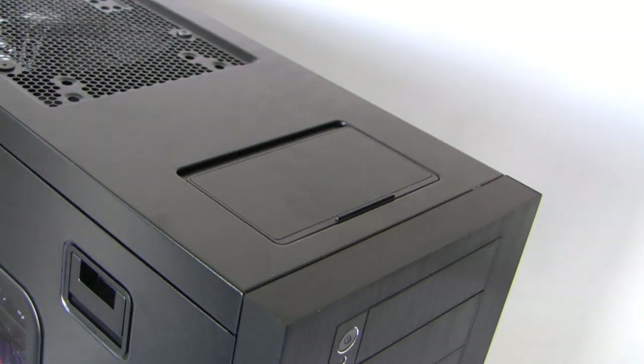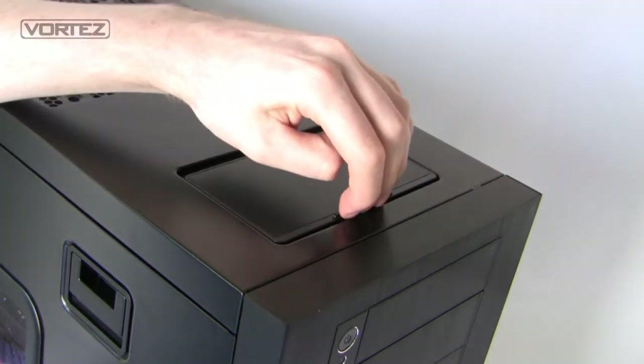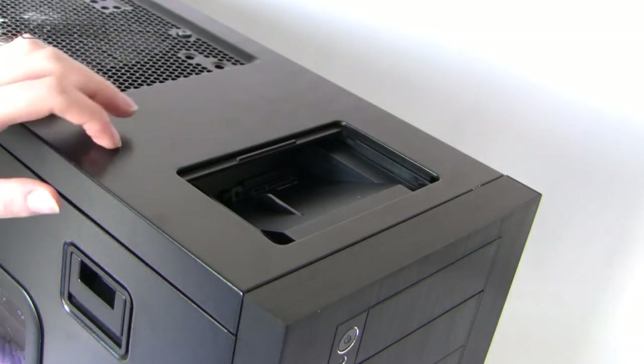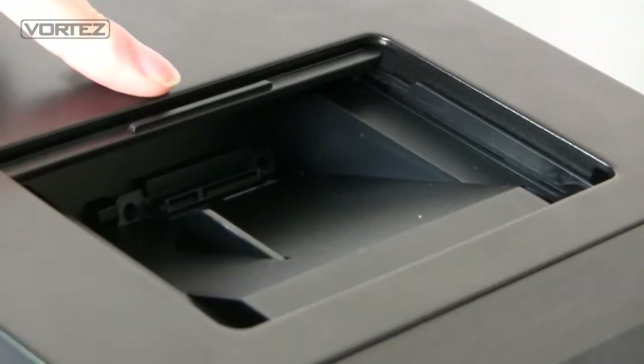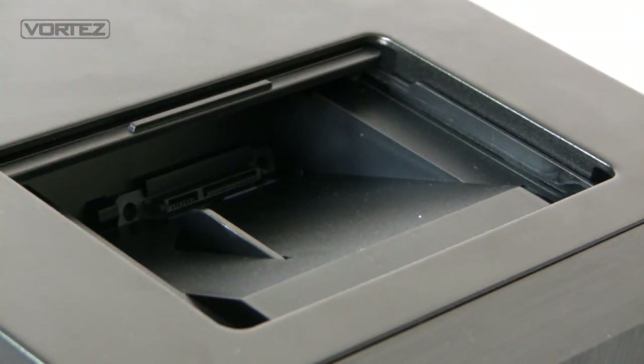At the very top of the 650D there's a compartment with a cover that slides back to reveal the docking station. If you've got a 2.5 inch or 3.5 inch drive you want to get quick access to, all you need to do is connect it to the Serial ATA ports inside here. This saves the hassle of having to install the drive into the case and connect cables — it's a real quick solution for getting access to your data.